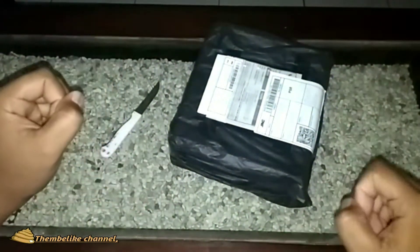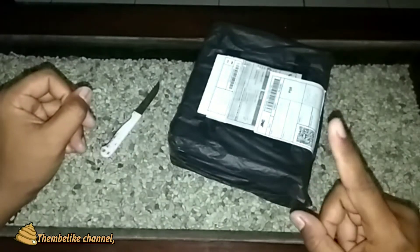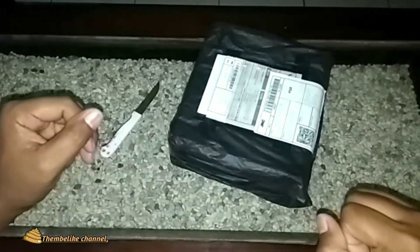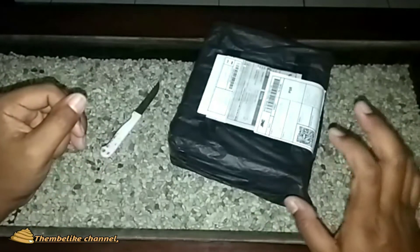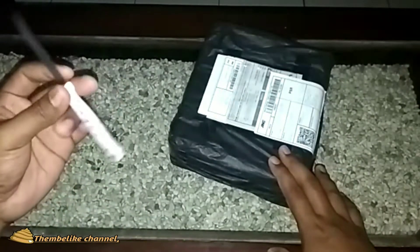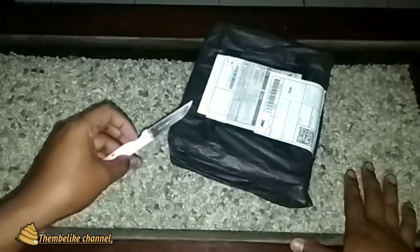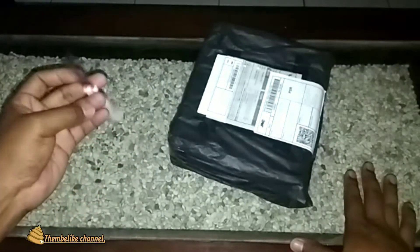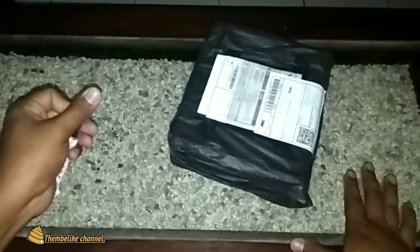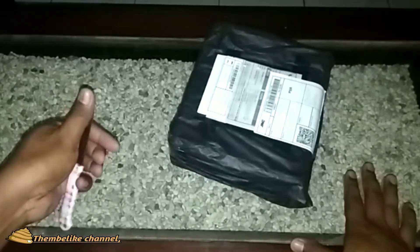Halo semuanya, welcome back ke channel-ku. Kembali lagi di channel-ku, di konten server-ku ya. Untuk kali ini aku akan unboxing sebuah paket, yaitu Ding Pawon. Oke, di episode kali ini kita langsung saja.